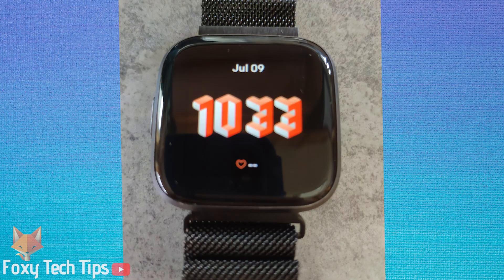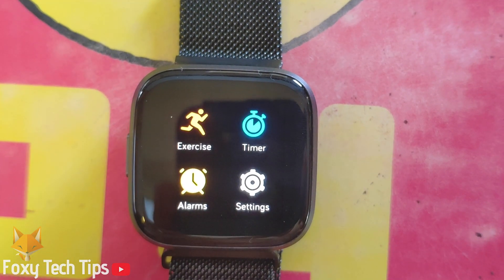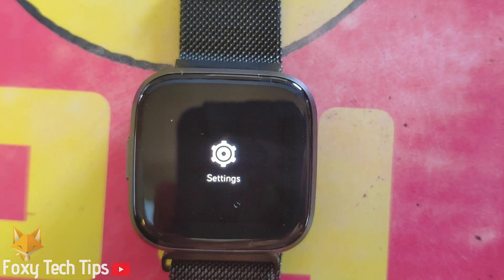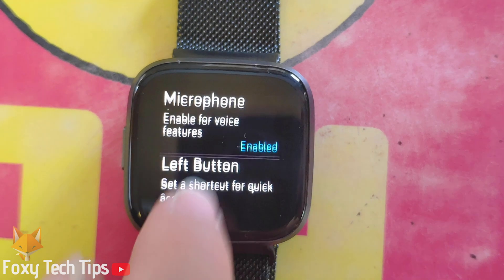Unlock your Fitbit and swipe from the right inwards to open the app menu. Find the settings app and open it. Scroll down to the end of settings and tap on About.